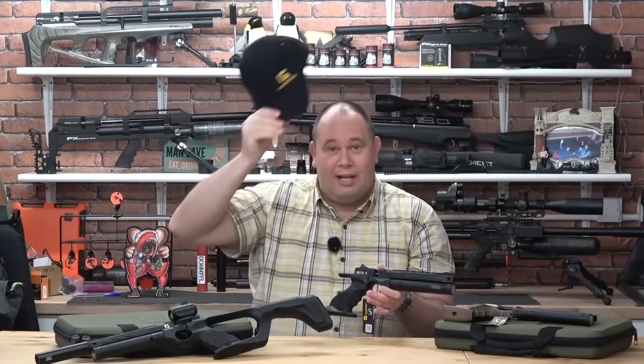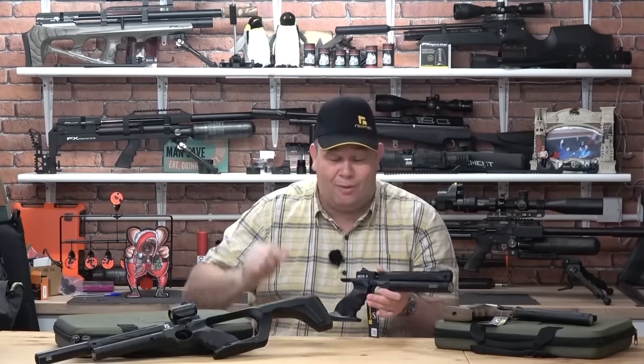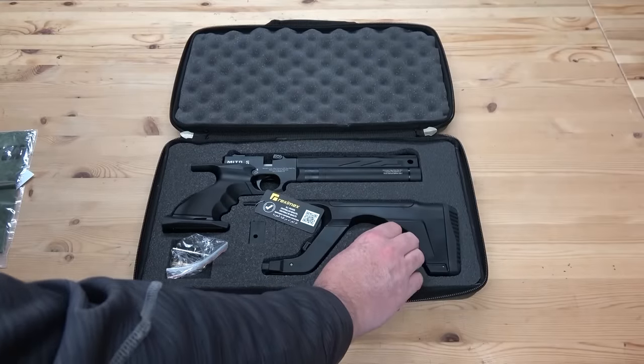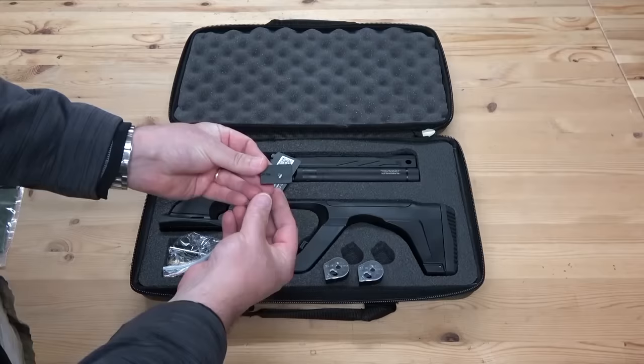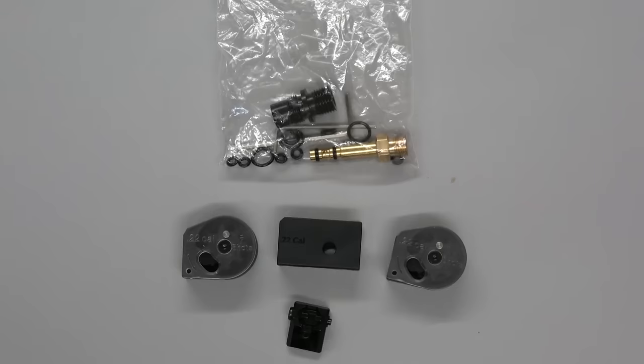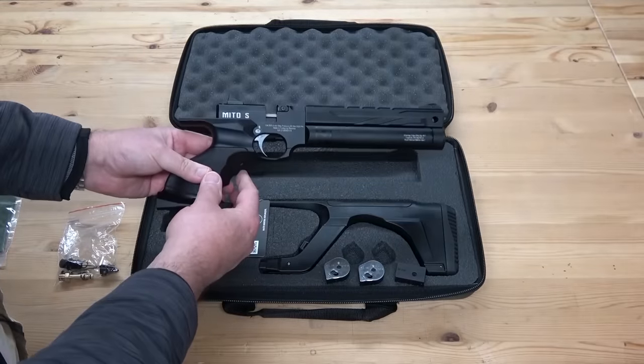Both come with a free hat. So if you're bald like me, it's always good for keeping the raindrops off your head. It comes with two magazines, a single shot tray, some spare o-rings, an extra rear sight, a copy of some test papers, instruction manual and fill adapter, all in a really, really nice case.